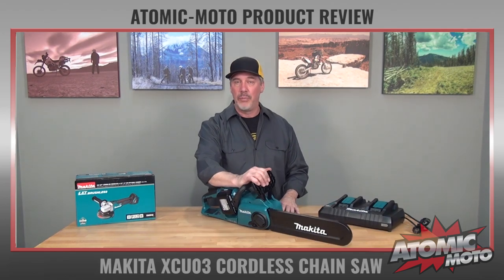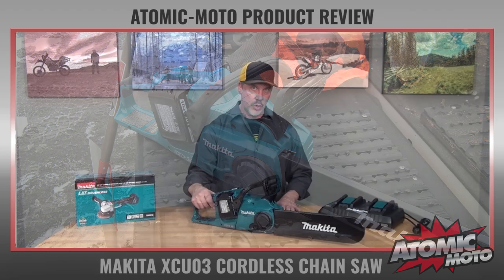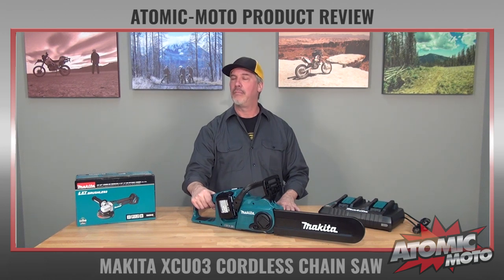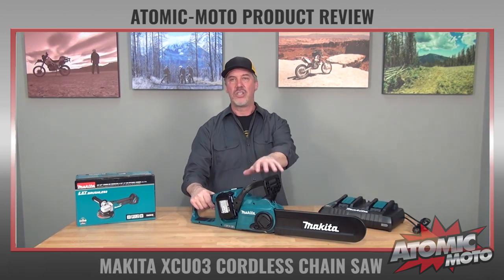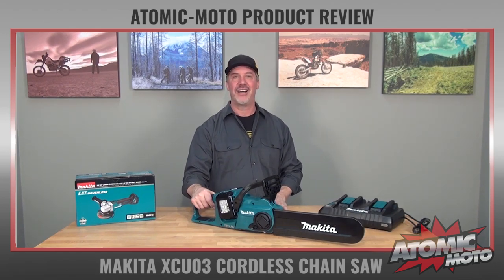I hope it's been interesting and beneficial to you. As always, we are AtomicMoto at www.atomic-motor.com — a company that does mostly motorcycle gear reviews. This is outside of that norm, but I just liked it so much I wanted to shoot a quick video of it. Thanks for checking it out.